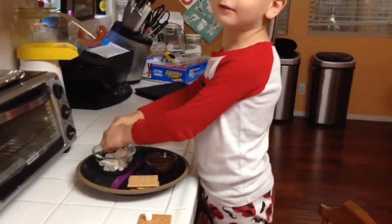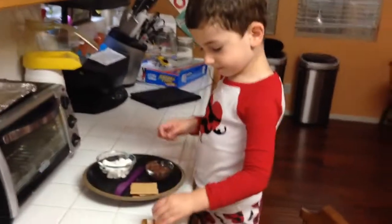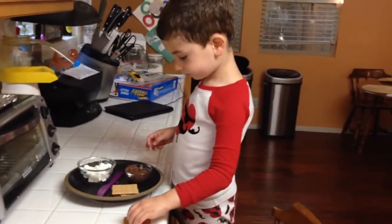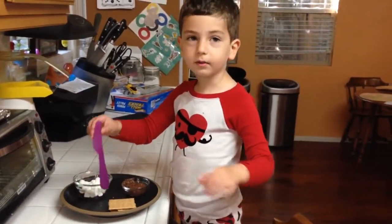What goes on the bottom? Marshmallows. And what are the marshmallows sitting on? A graham cracker.